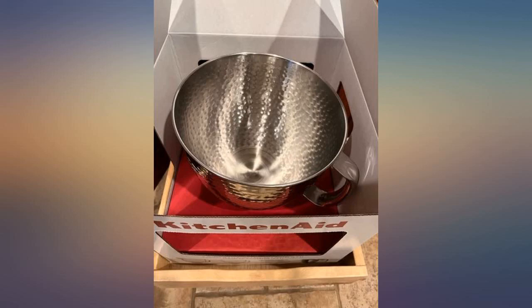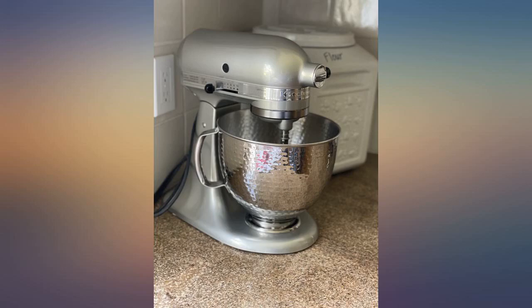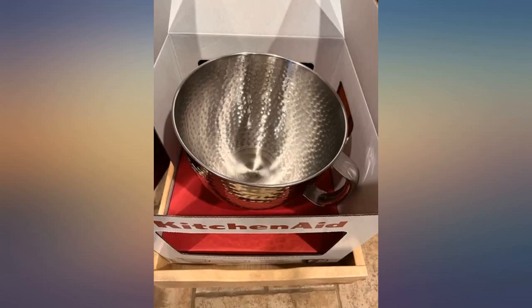Used this to replace the heavy glass bowl my mixer came with — love it. Beautiful to look at, easy to clean, lightweight and attractive. So happy, love it.